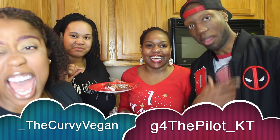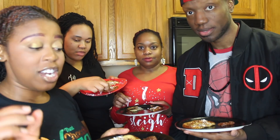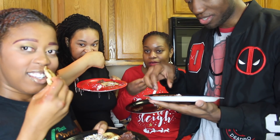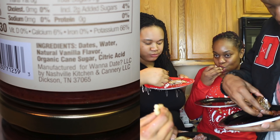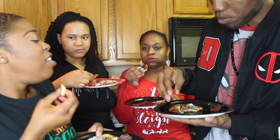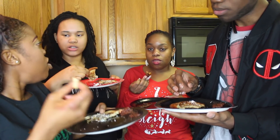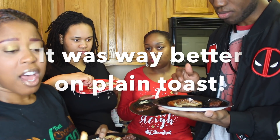Everybody came over when I said 'pancakes,' y'all! Okay, we are gonna try the One a Day vanilla date spread first. Nobody's tried this yet. Ready? It's actually not that bad — a bit too much vanilla for me, but maybe just paired with peanut butter rather than French toast. I think with regular toast it'll be fine.